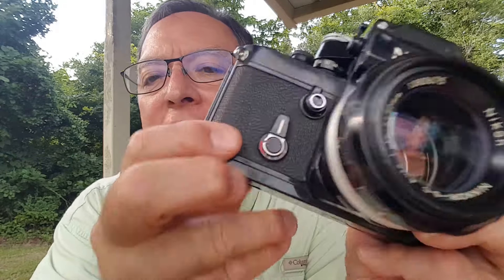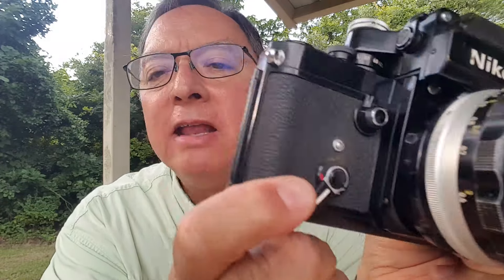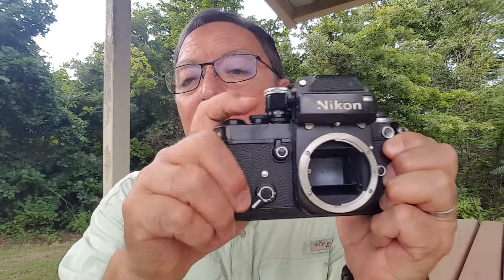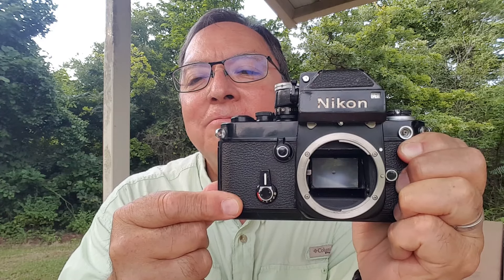If you swing the self-timer down to, say, 8 seconds and press the button — I'll take the lens off so you can actually see — the shutter will fire. You have to wind the camera first. You'll see the self-timer run, the shutter opens, you get your 8-second exposure, and you can have up to 10 seconds. The F2 is known for having a self-timer that hardly ever fails. But if you're wanting to use those long exposures, I'd probably time them, especially if your camera hasn't had a recent CLA, as those times could be maybe not exactly accurate. Still, it's a pretty cool feature.